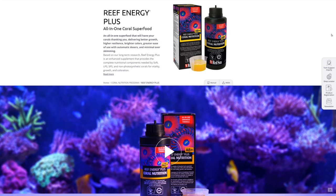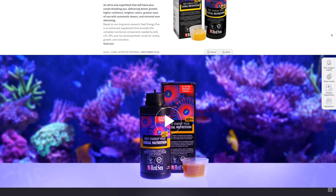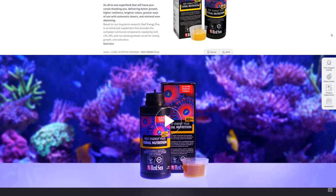I'm personally well and truly on board with the idea of feeding corals to improve health, coloration, and growth. Red Sea describes Reef Energy AB Plus as a super food for corals that gives better health, growth, and colors. It's an enhanced version of their previous Reef Energy A and Reef Energy B products, and this time they've solved the two big drawbacks of A and B in that all ingredients are now combined into one bottle.